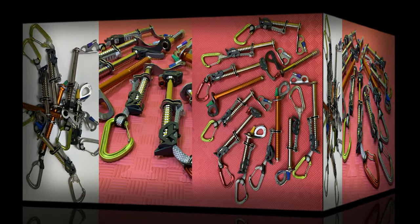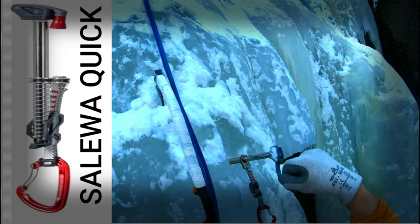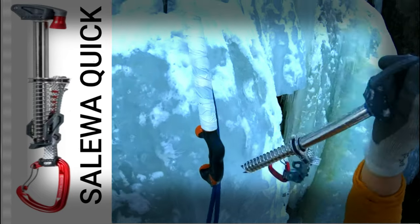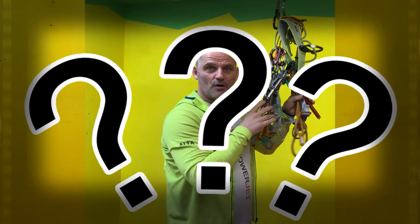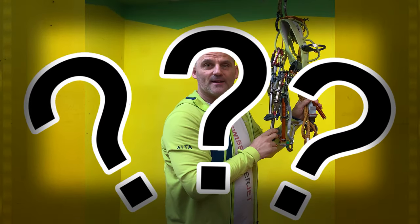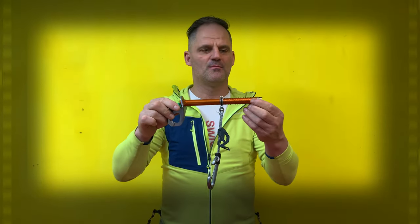There are many eye screws on the market. But which one of these is the best? This is the best solution in my opinion.